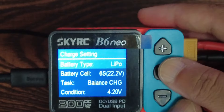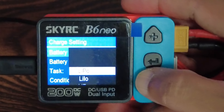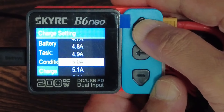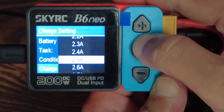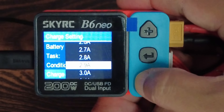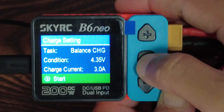I select LiHV, 6S, Balance Charge, 4.3 volts. Since we are only getting 3.25 amps in, to be safe I'll set charge current to 2.5 amps — or you could push it to 3 amps. Let's start.